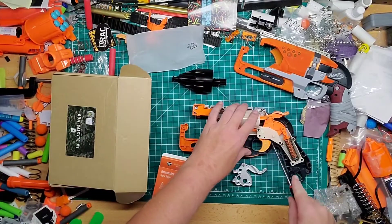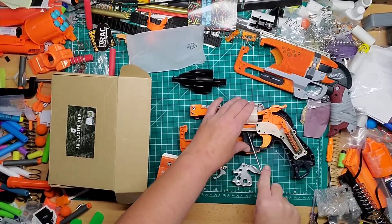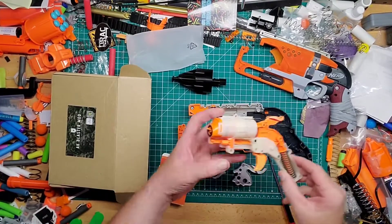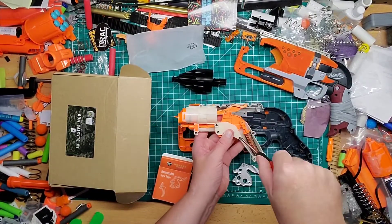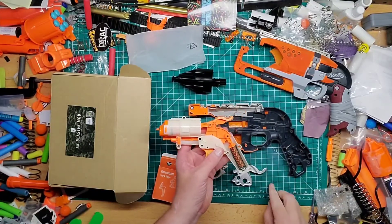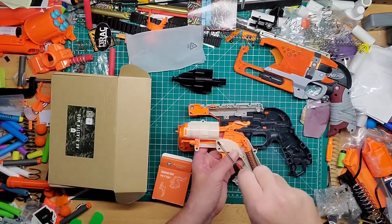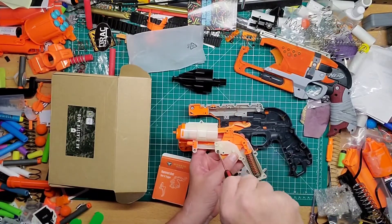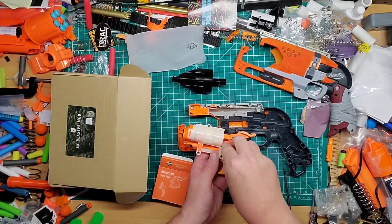First we're going to pry this out — take this out like that — and you all know this comes out as one whole piece. Let me get it out like so. Okay, now to switch the pieces out you're going to undo these three screws here — one there, one there, one here — and they should just be able to lift this off.